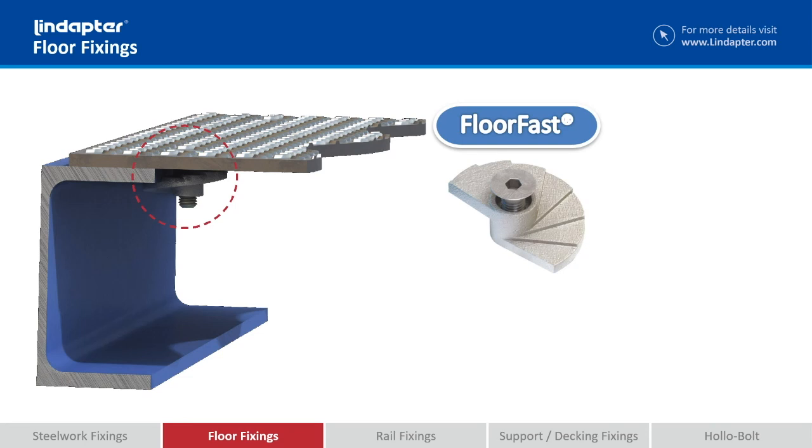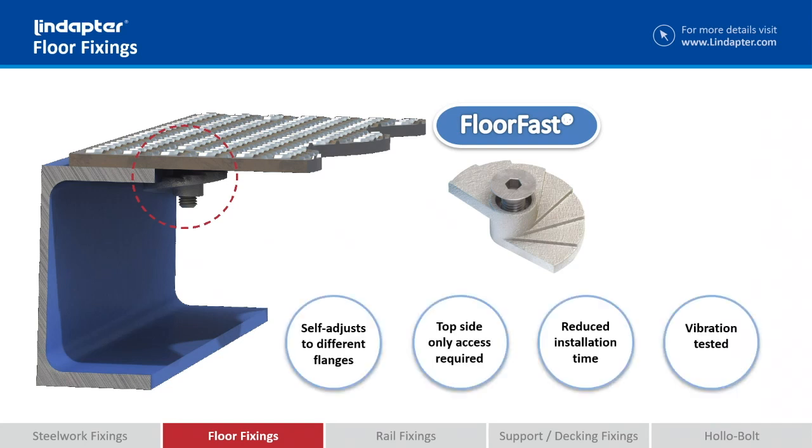The FloorFast is quite a unique product. It's designed rather like a cam action casting. It self-adjusts to suit different thicknesses of flange up to 15mm. Anything above that, we can simply insert a little packing between the plate and the casting.